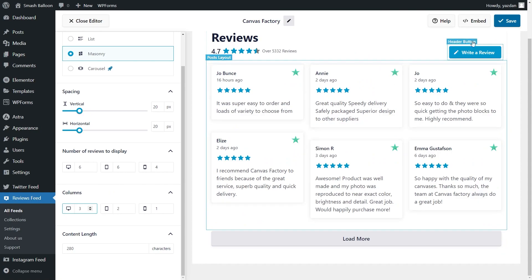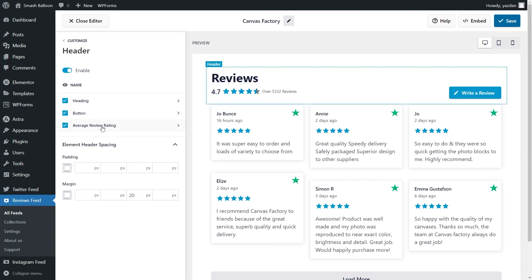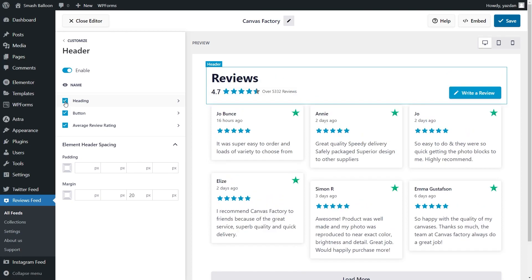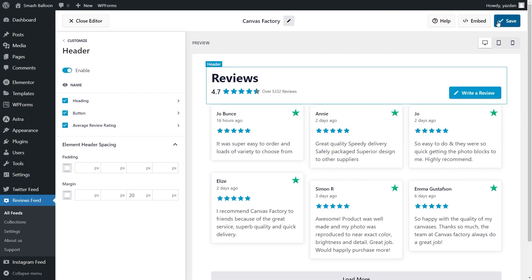Next, if you want to modify the header at the top of your Reviews feed, under the Customize tab, go into Header. Inside, you can see all the different elements inside the header, such as the Heading, the Review Button, and the Average Review Rating. Each of these elements can be customized to suit the exact look you want for your feed. If you wanted to hide any of the elements, you can simply uncheck it, and that element will now be hidden. And if you wanted to disable the header entirely, you can just toggle it off at the top. Don't forget to click Save on the top right corner.